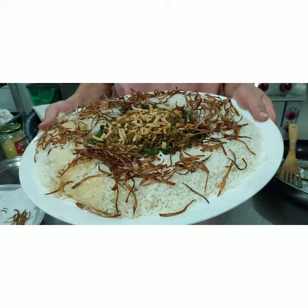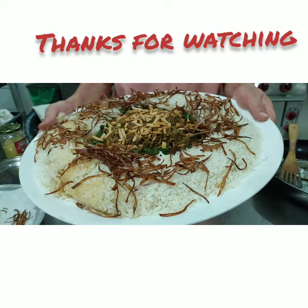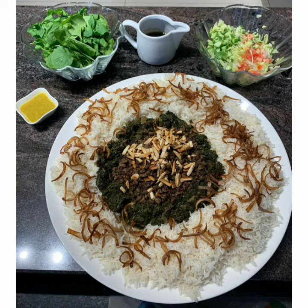Let's get started. Here. Here. Here. Here. Here.